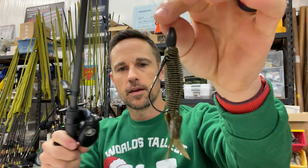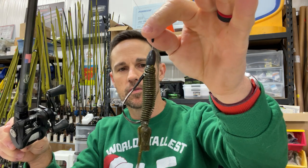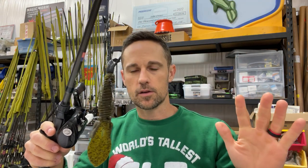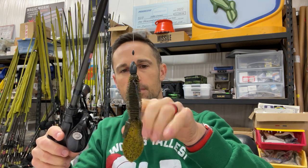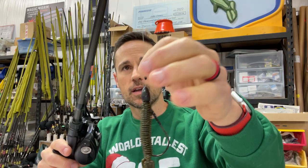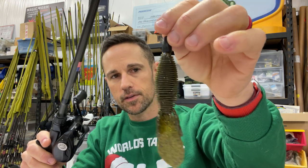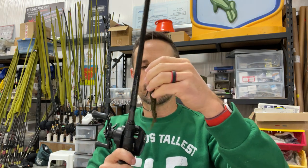So let's talk about the old standard D-Bomb, the flipping and pitching rig. I love the mini flip - that goes hand in hand with the D-Bomb - but there are times when this D-Bomb is going to be Texas rigged. I'm going to flip it and pitch it. I'm going to dissect this rig, this exact rig, and show you exactly how I have it rigged, how I fish it, and my whole setup.